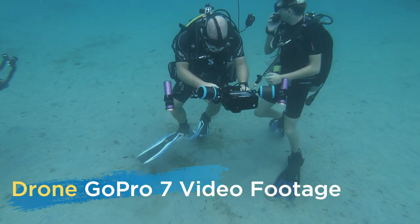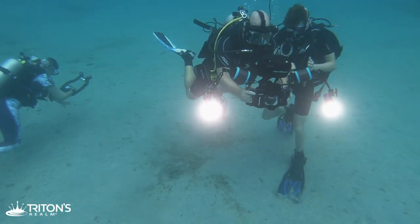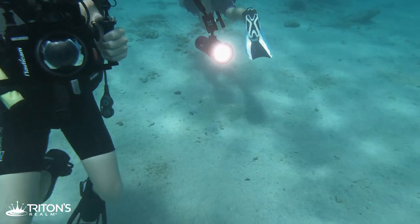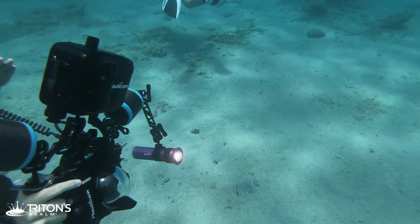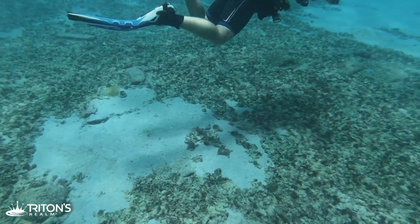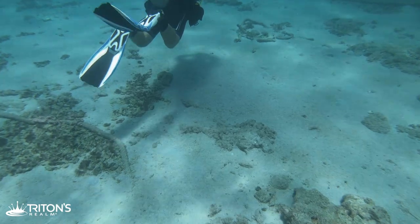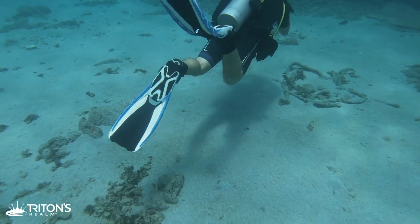Our first fail with the underwater drone has to do with the GoPro mounted on the front. The GoPro is inside an underwater housing with two red filters, but we're not using them — they're just taking up space. There's not enough room in the front of the drone to accommodate them, and as a result the GoPro is angled slightly downward, meaning all the drone footage from the dive is of my fins or part of the other divers. We learned that the GoPro really needs to be facing completely forward, so we'll adapt that for the next dive.